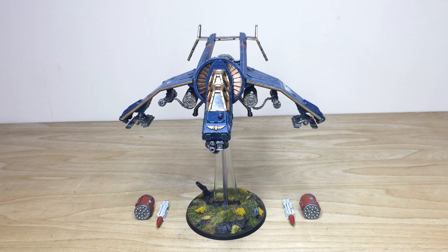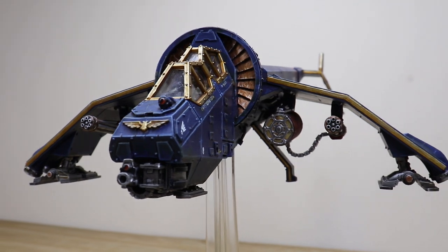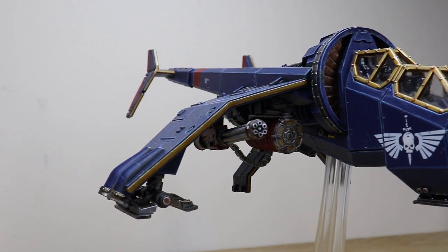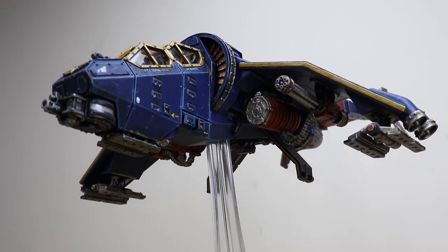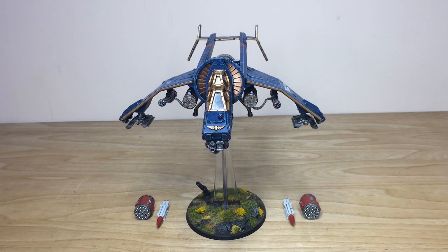We have an awesome Imperial Guard Astra Militarum Vulture Gunship for you guys to check out, done in a really regal blue and gold color scheme with fully magnetized weapon options. We wanted to lay it out a bit like a helicopter with all the weapons in front — it has a couple of different selections including multiple missile pods, some Hellstrikes, and of course punisher gatling cannons.